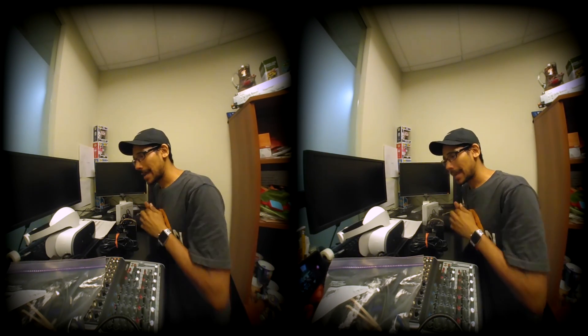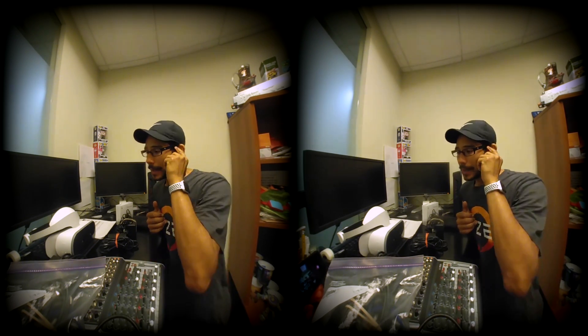What's up guys? It is your boy Bernardo from the BTNHD and I am finally reviewing Lenovo's Mirage 3D camera using VR180. This is following the first impressions and unboxing video I did for you guys a while back.